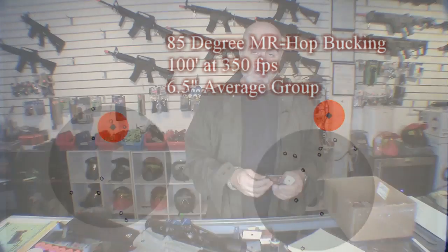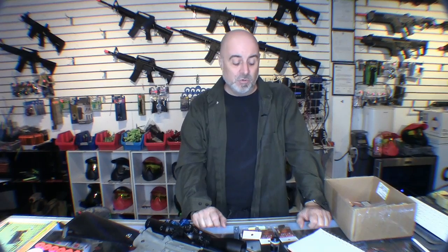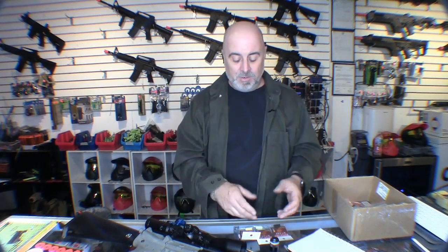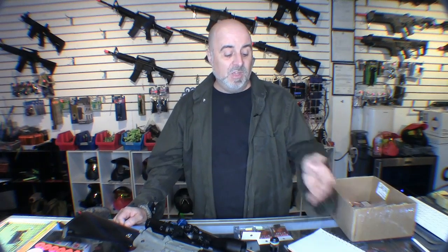Using a heavier BB, the harder buckings did actually improve accuracy — going from a 10-inch group with the 50 degree down to a 6.5-inch group with the 80 degree. It's not night and day, but it is measurable. If you're using heavier gram BBs and looking for a little more accuracy, harder buckings are a pretty safe bet. With 0.2 gram BBs, so many other factors limit accuracy that the bucking hardness won't make a huge difference.